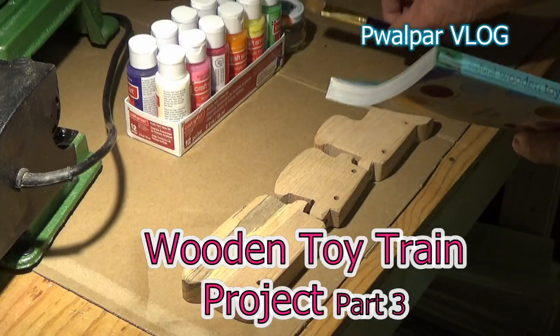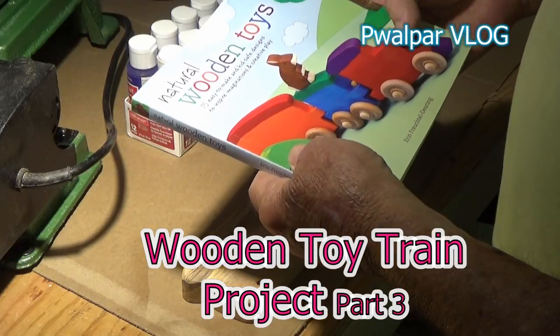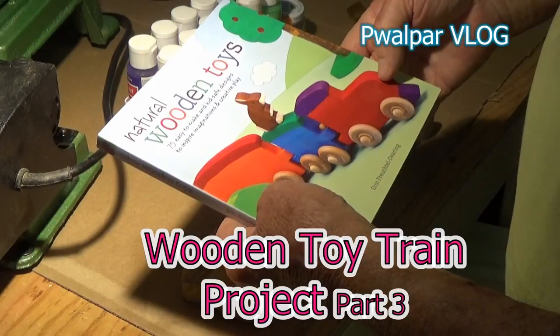Alright, I dragged out my paint, got my brushes, got my train. I pretty much like the colors they used on this train. I'm gonna go similar to that.